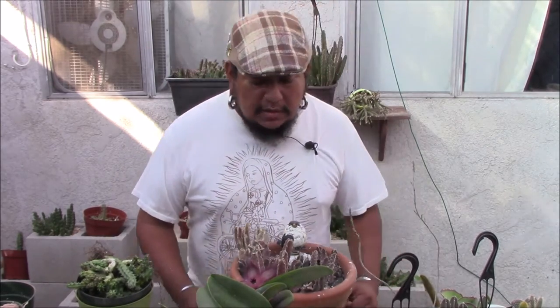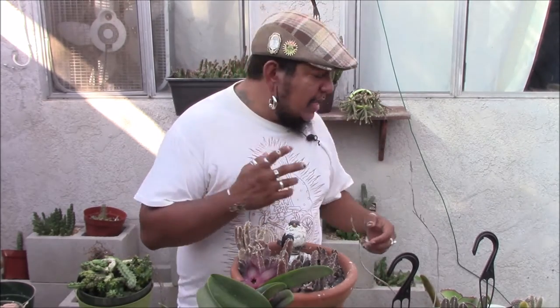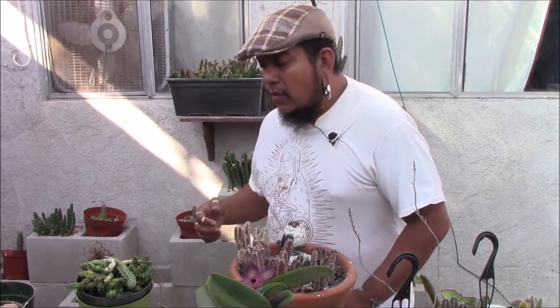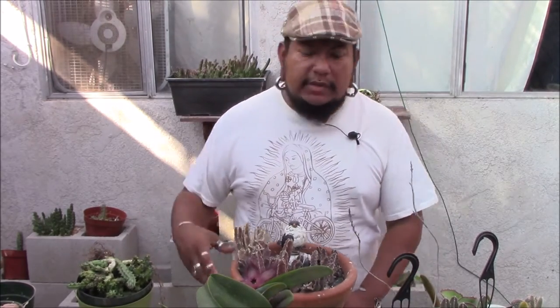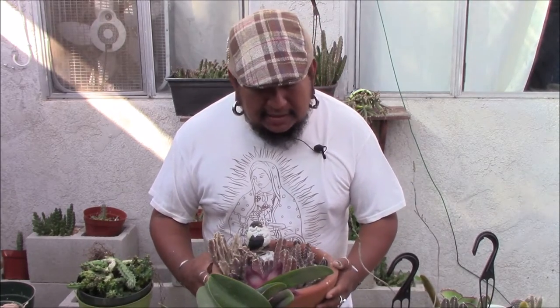Today we're going to tackle Stapaliads — I don't know how to pronounce it — but they're usually Stapaliads, Wernias, and Orbeas. These are not Orbeas but I just want to show you these guys. This is my red Stapalia.